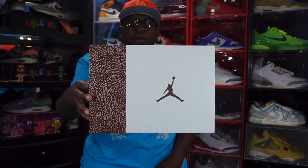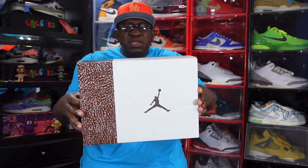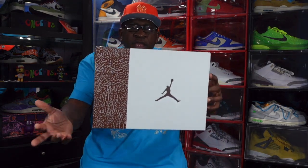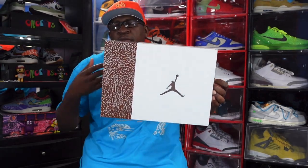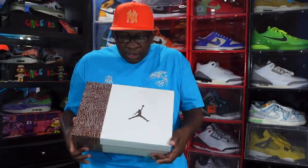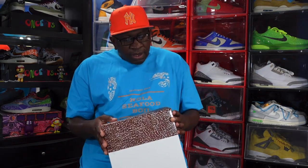You can see the box — 75% pale ivory or sail color on the box, and then you have 25% cement gray with the Palomino-looking elephant print on top of it. As I show you that box label, you can see the Jumpman logo embossed on top of the box.